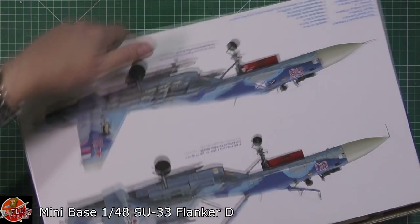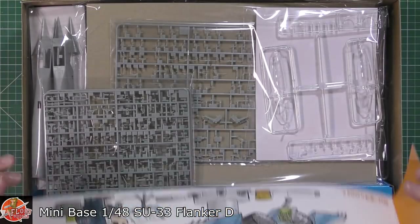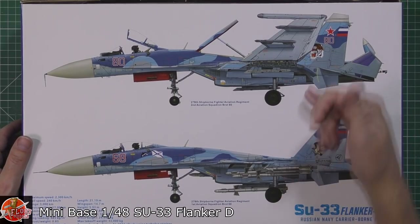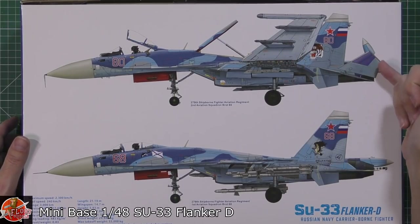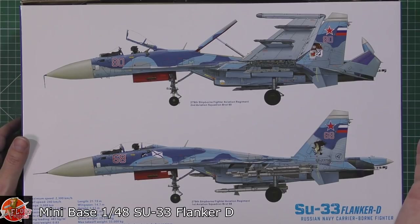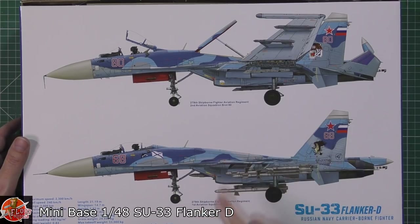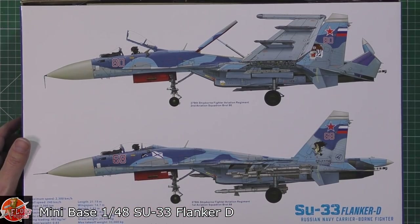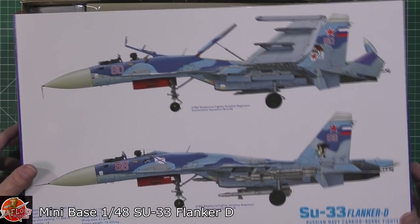In the box - as always I have not looked in the box and I haven't seen anybody else's reviews - you are greeted by an inlay slip, which I haven't seen one of these for ages. Down in here you've obviously got the aircraft stowed and configured all folded up, so the tails fold up, the main wings fold, and the actual back end - the stinger as I call it - folds up as well. You could have a couple of options, including shipborne versions, and we've got the 279th shipborne fighter squadron, the second aviation squadron, and the first aviation squadron known as Borat 68 and Borat 80.